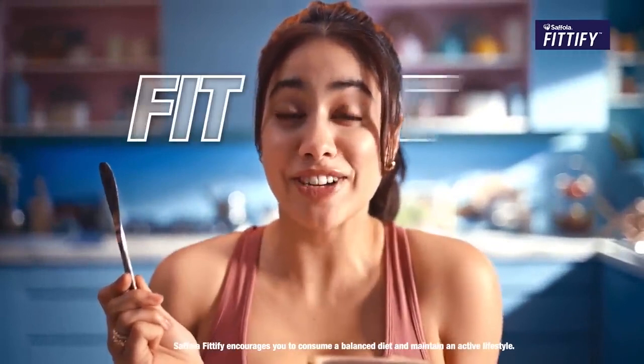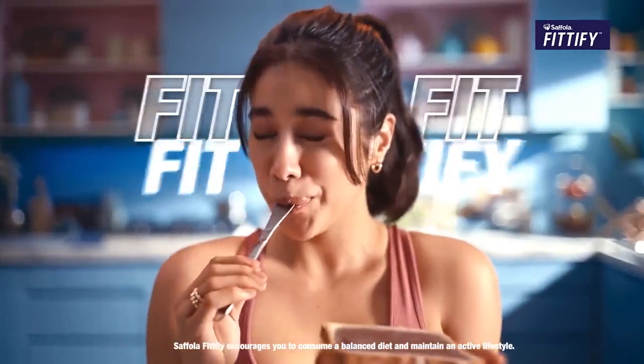With Sifola Fitify peanut butter, ab health ko rakho fit fit fitify! Fit fit fitify!